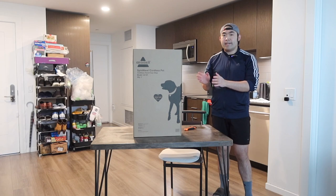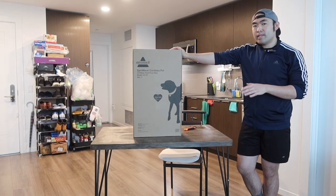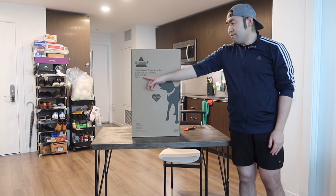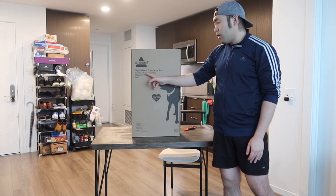Hey G-Squad, welcome back to the episode of Is It Worth It? So today's episode, we got this cool underline here. And basically what this is, is a mop. The one that we got right here is from this brand, and for this one in particular, they call it a Spinwave Cordless Pen, which is basically a cordless hard floor mop.